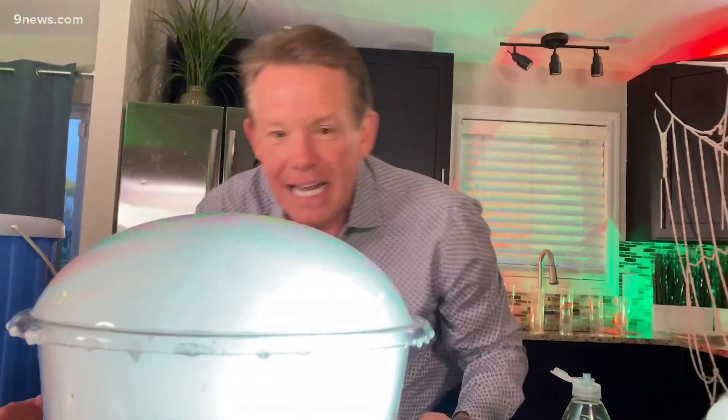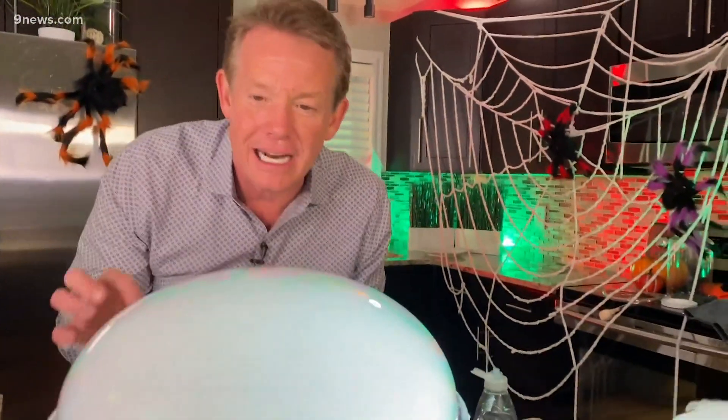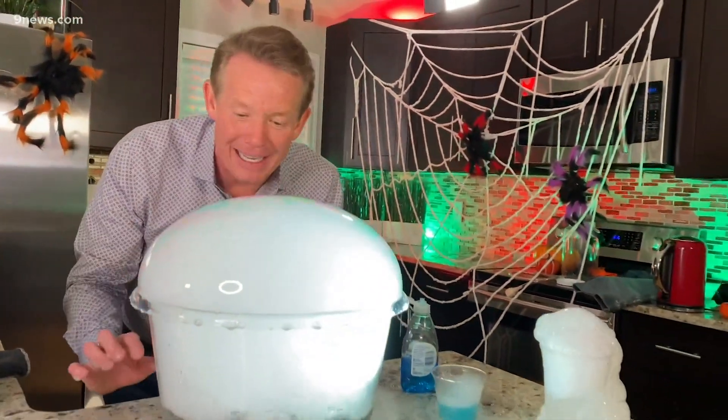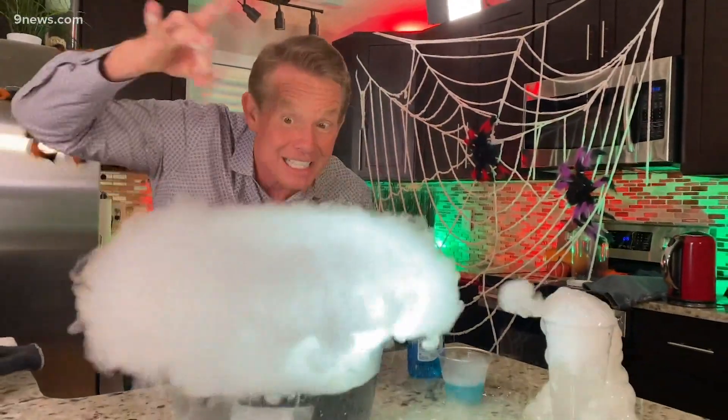Gather everybody around — it's going to be an amazing Halloween science party. A little carbon dioxide, a little ingenuity, and you're trapping it inside. I'm Steve Spangler, and that's your cool science minute.